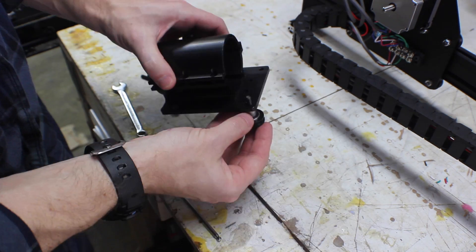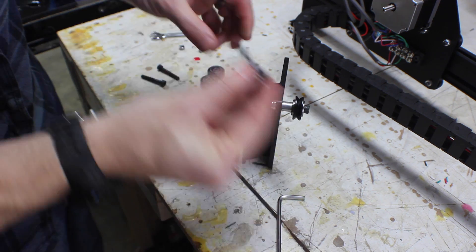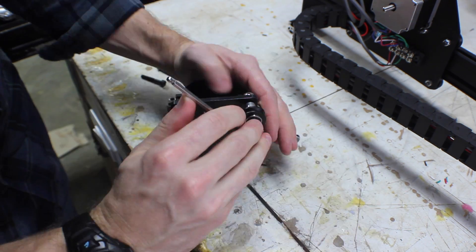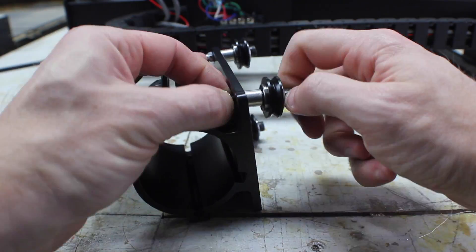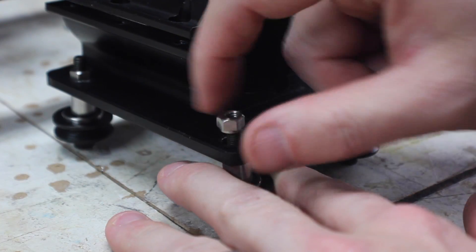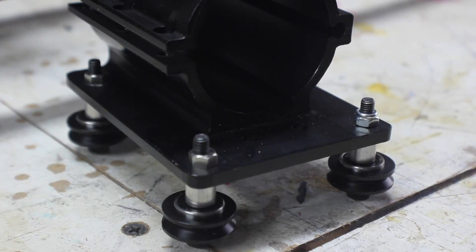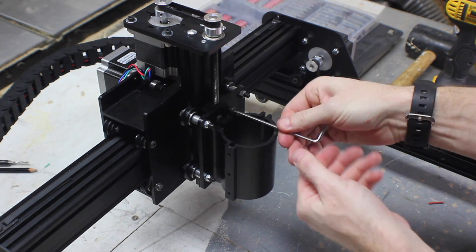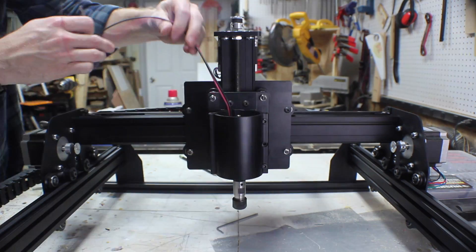The Z carriage is assembled about the same way as the end plates and the X carriage — there are V-wheels with standoffs and they're bolted on. Just make sure that you put the eccentric nuts on one side and loosen them up so you can easily slide it onto the Z axis. You add a couple of small screws to the front so that you can tighten down around the spindle when you add it. Once those are in place, you slide it onto the Z axis and then add screws into the Delrin nut. Slide your spindle down from the top and tighten those screws in place.